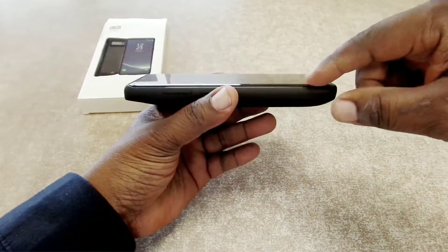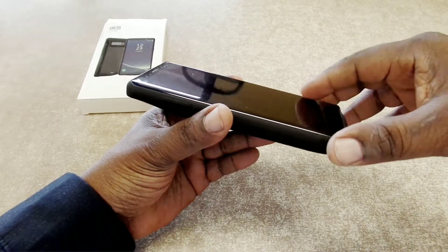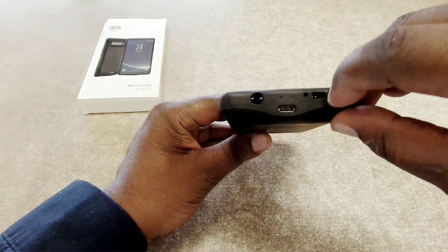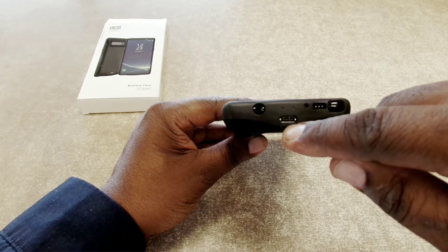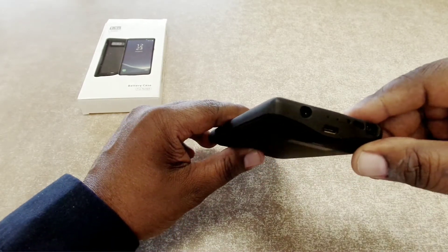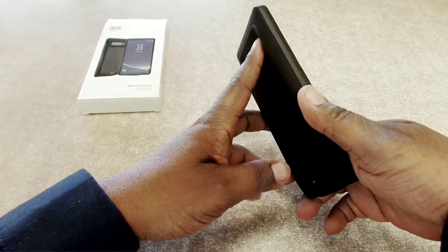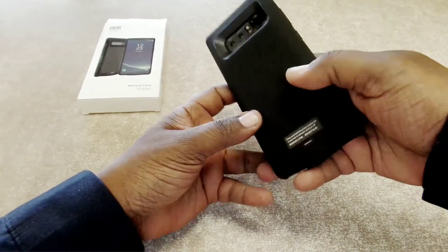Going around the case — on the front there's not much lip, so if you wanted to set it face-first I'd recommend a tempered glass screen protector or some type of protector. On this side you have your volume up and down buttons, and your Bixby button on the bottom. There's a cutout for your S-Pen which comes out pretty easy, a cutout for your speaker, mic, charging port, and 3.5mm headphone jack — it's not too recessed so that won't be a problem. Your power button is on this side, with cutouts for your camera, flash, and fingerprint sensor, and it looks like I can get my fingerprint in there pretty well.